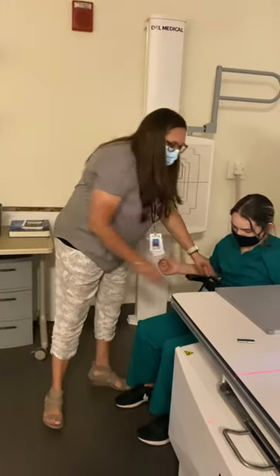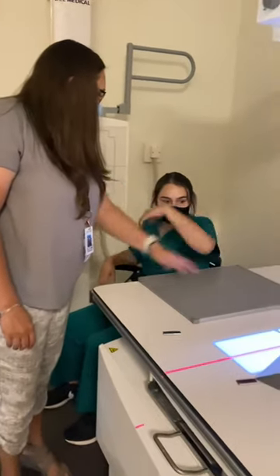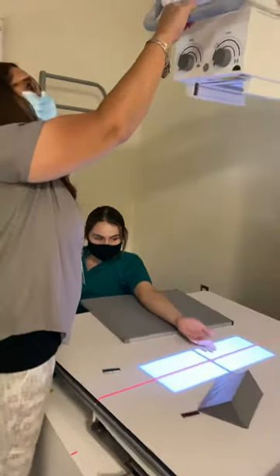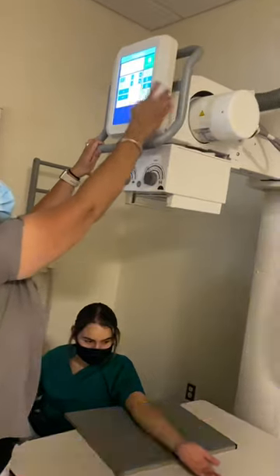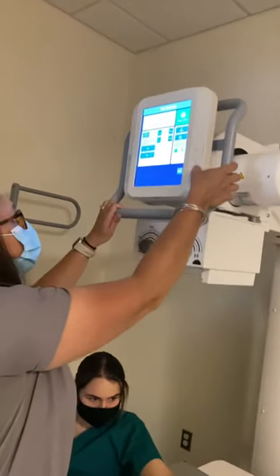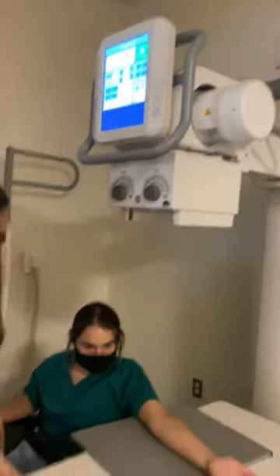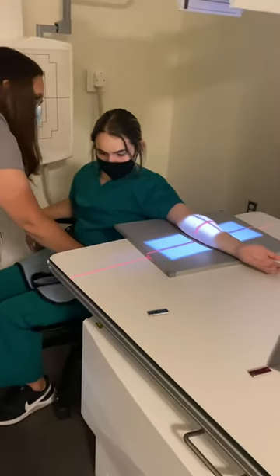We're going to put a lap shield on our patient. I'm going to have you bring your arm out, palm up, and set that right down in the middle of your cassette. There's no detent, so I'm going to click my tabletop icon and lower my SID down to 40 inches. I'm going to have to bring my whole patient forward for this one.